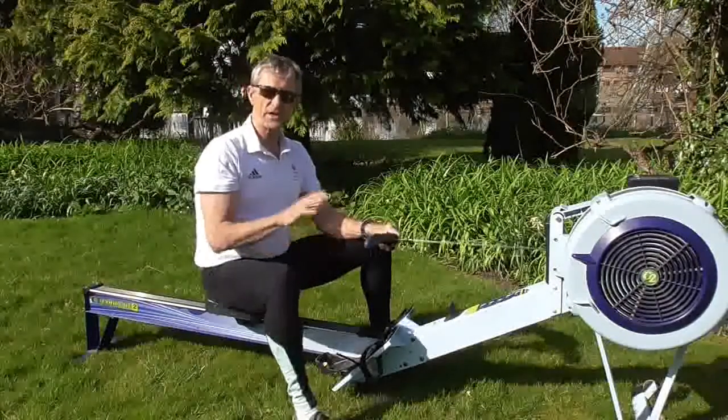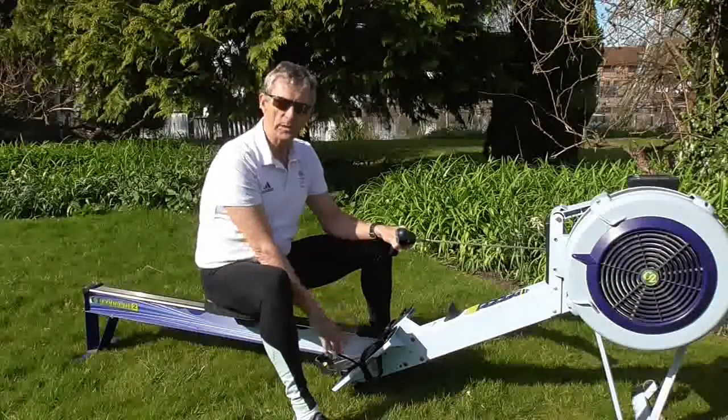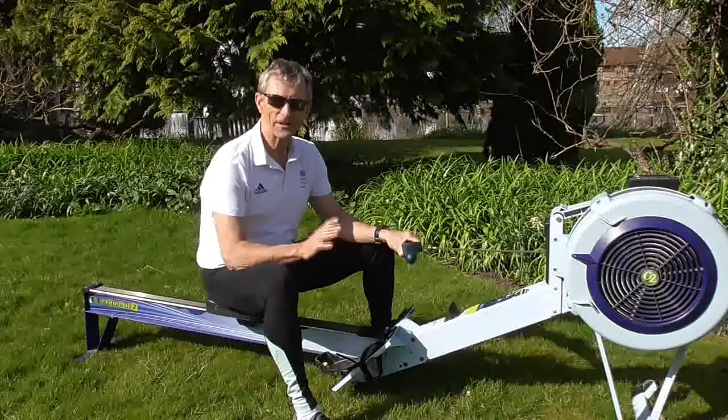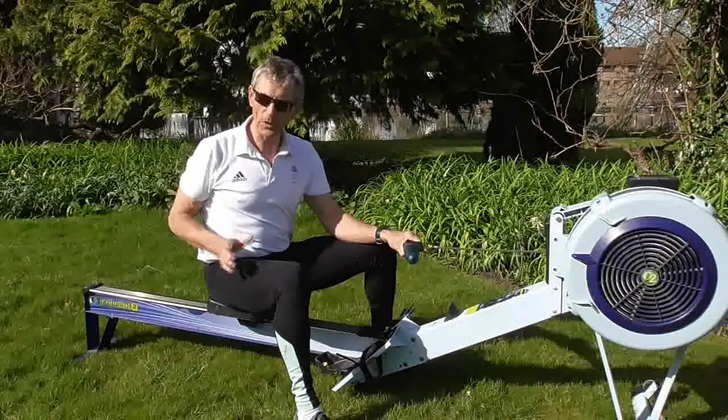I should also say at this stage of the video that if you're trying this at home, please be careful, because I don't want anybody hurting themselves. You must do this carefully and make sure you don't fall or hurt yourself.